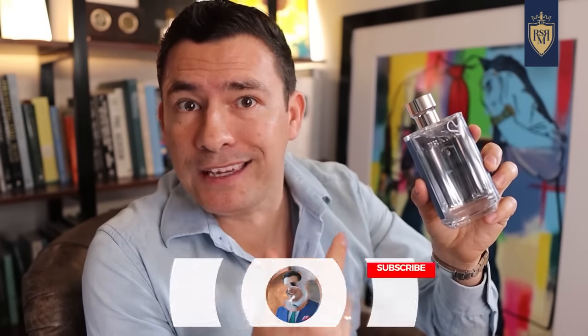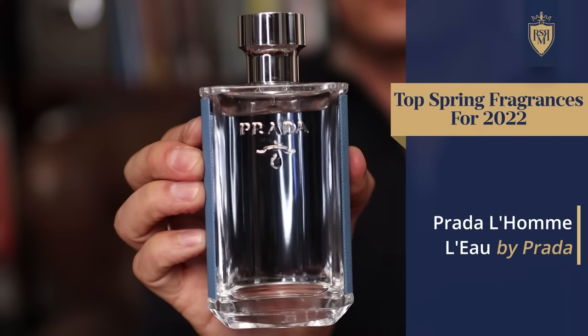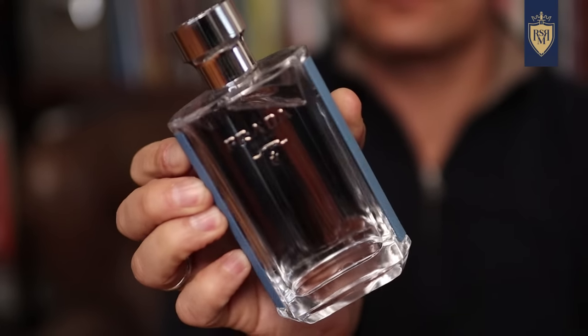Prada L'Om L'O oftentimes gets overshadowed by the original L'Om — for good reason, that one's got quality ingredients, it's a classic fragrance. But this one right here, if you want something that's more for spring, something that's just lighter, fresher, cleaner, not as sweet, this is the one you want to grab. Powdery, warm, woody, with iris, with violet, with a bit of citrus — this fragrance is just incredibly refreshing. And if the original L'Om is just too sweet, this is what you want to grab.